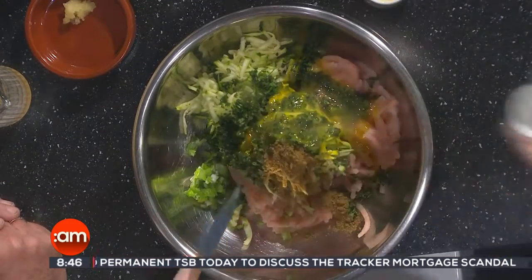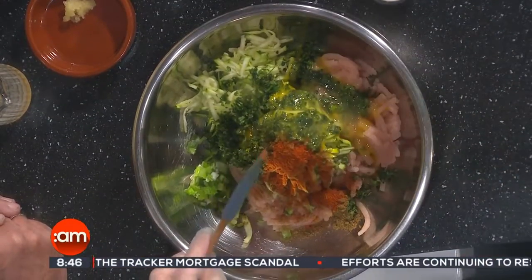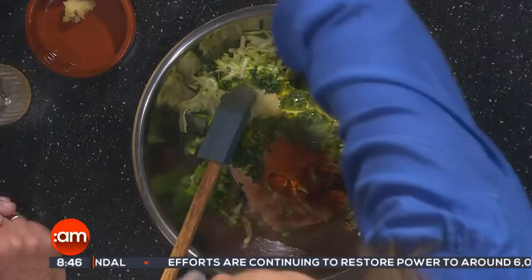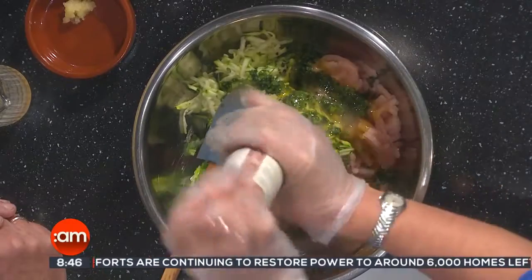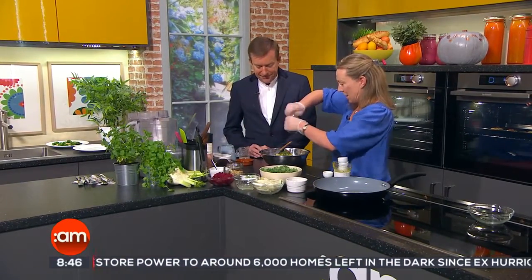So we've got cumin, or anything that you might have in the cupboard. And we're adding in some cayenne, of course some nice garlic, and some pepper and salt. Then that all gets mushed together. Yeah, it's messy — you've got to get your hands into this one.